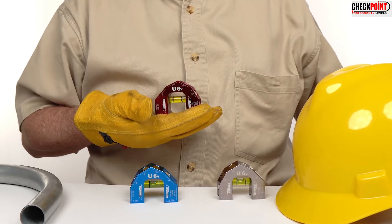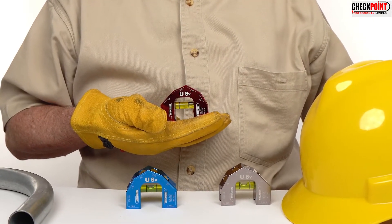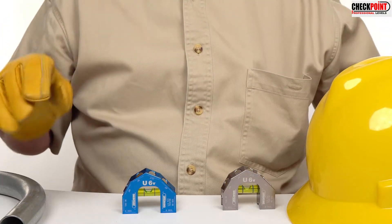The U6 V-Groove level is a box full of tools that fits in your hand or your pocket. If you demand accuracy with convenience on the job, get your Check Point Professional level today.